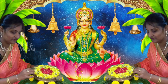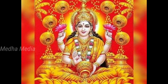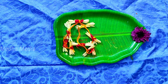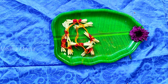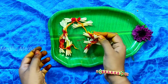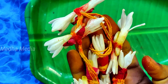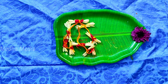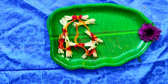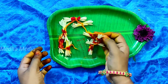Hello everyone, welcome to the Shrivan Masam. I am going to start with the Shrivan Masam. We will start with the Shrivan Masam.